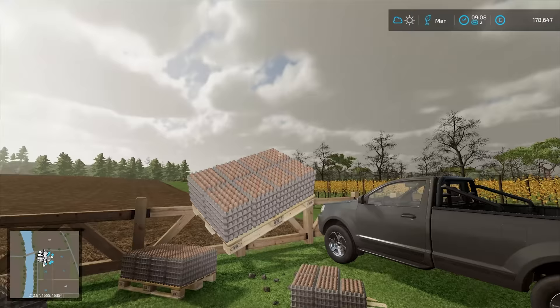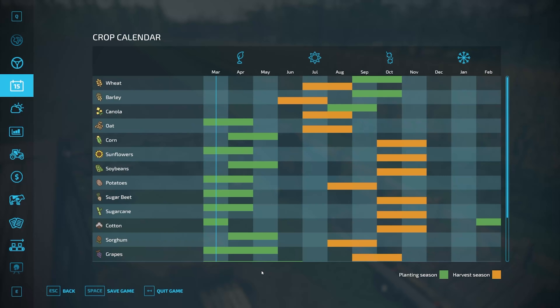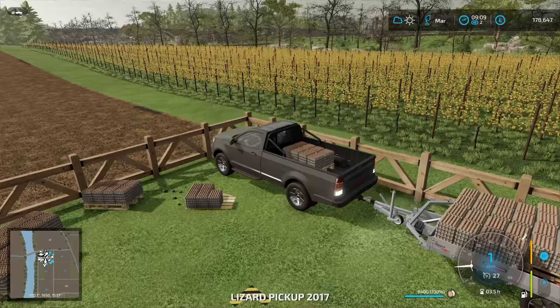Let's head off with this because that is actually in the direction of the olive field. Let's check the price for eggs — hopefully it's good. I haven't sold eggs for a while. It could be better, but since we're not selling them all, we can get away with it.